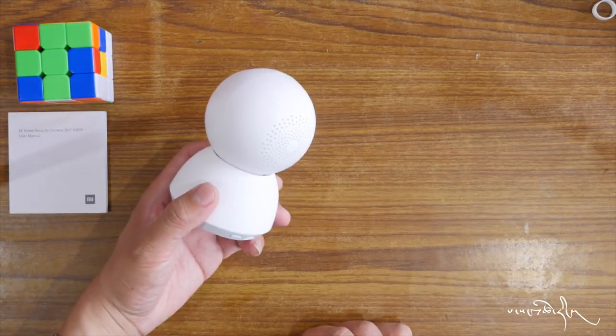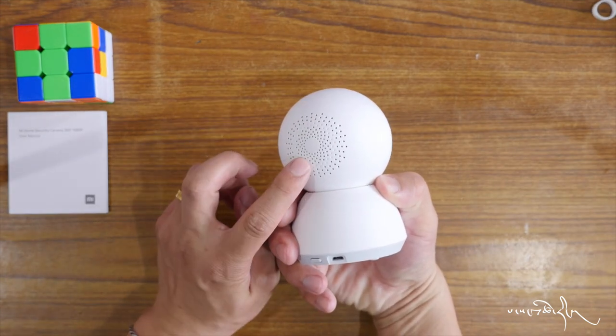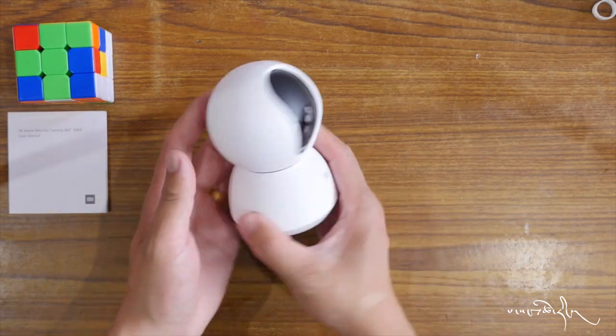This is a good idea about this speaker. This is how we can see the sound of the microphone. We can see how the microphone is moving.